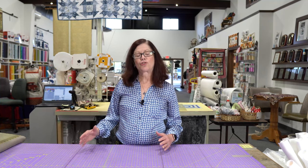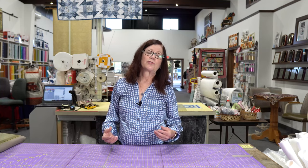Hi everybody, it's Anne from Superstitch. Today I'm excited to talk to you about the Janome Continental M7. This is truly a machine that's in a class by itself. Now if you've seen my Skyline series — the S7, the S9 — all those sewing features are included in the Continental M7, but I'm going to show you even more what makes it in a class by itself.